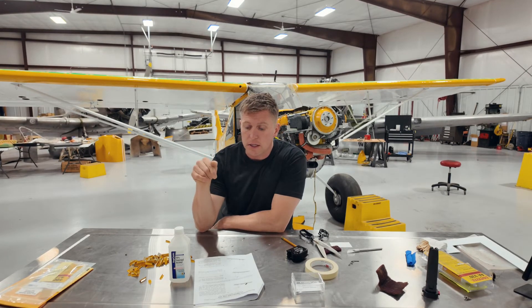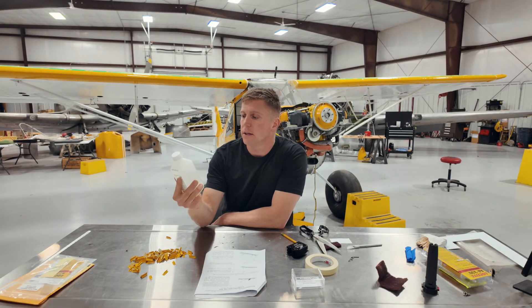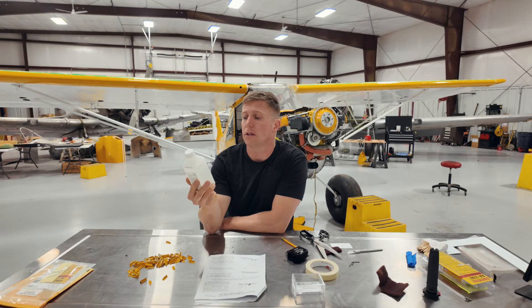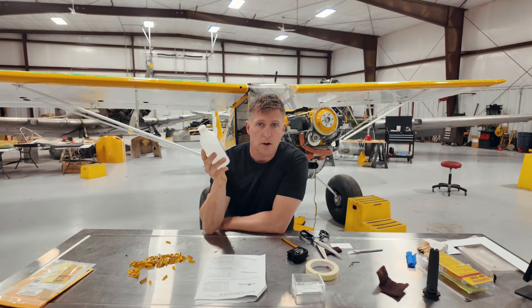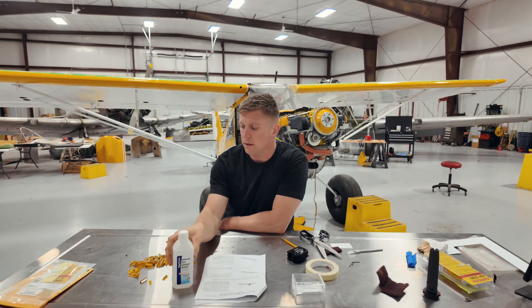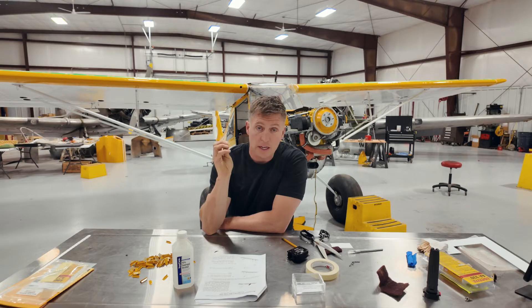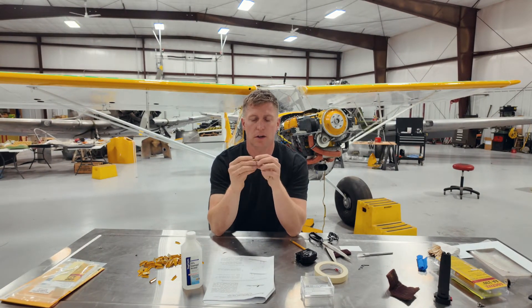The next step is to clean away all the sanding residue with isopropyl alcohol, which I have right here. I'll just go up and down the wings and get that all cleaned off, then move on to the VGs. I need to get this paint sanded off the VGs themselves and get them all prepped up and ready to go, and see if I can get these on by midnight.